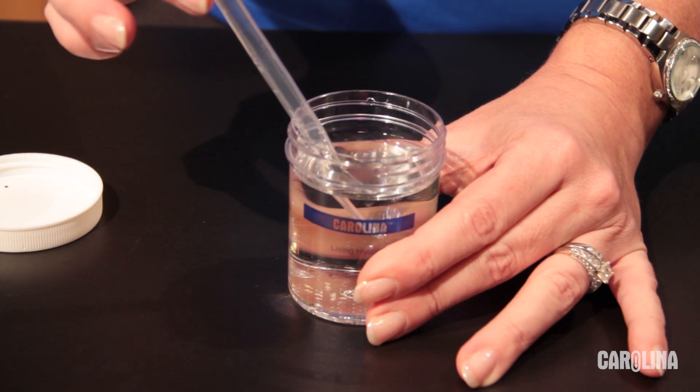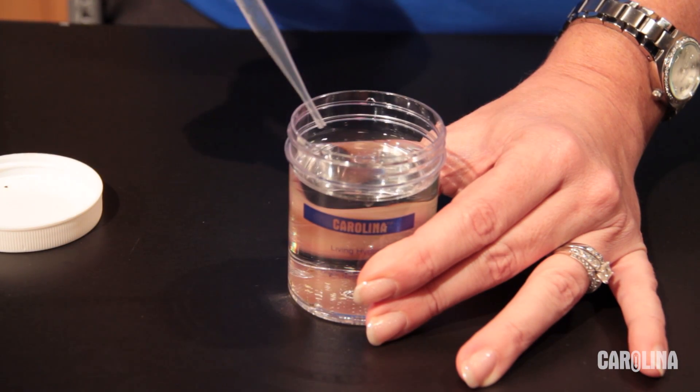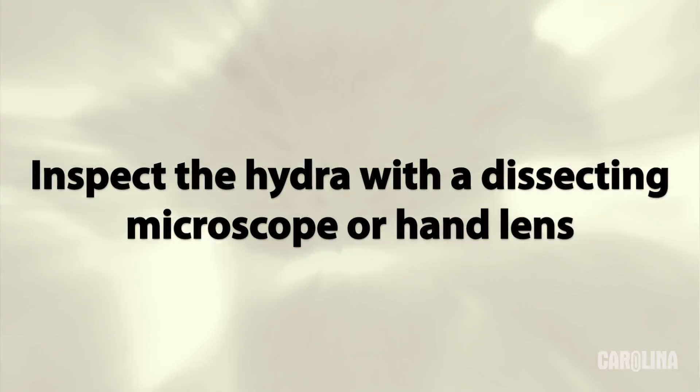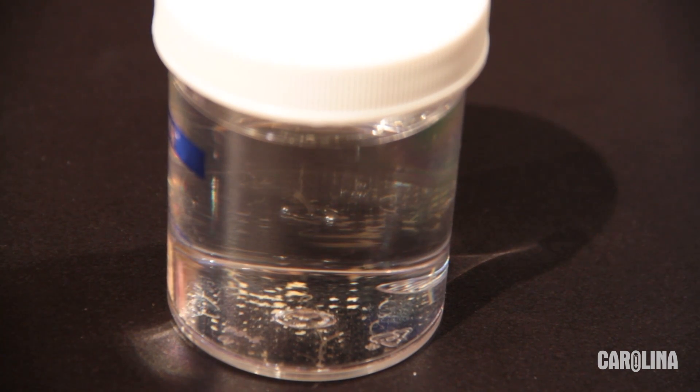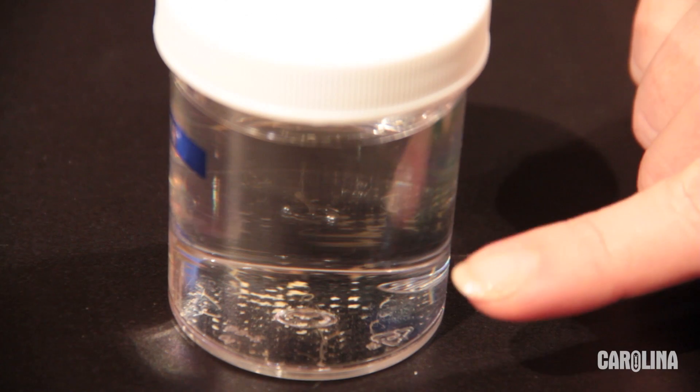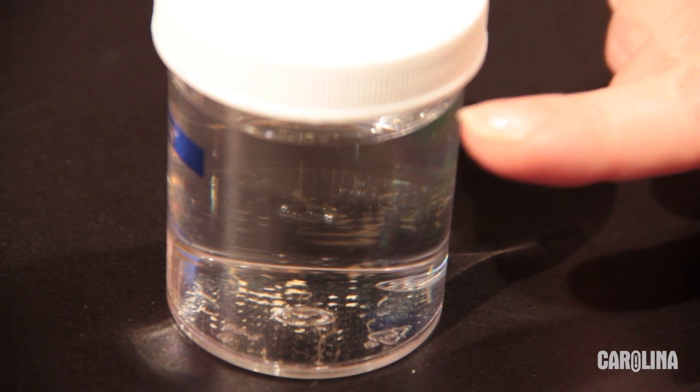Remove your culture from the box, uncap the jar, and aerate with a pipette. Inspect the culture with a dissecting scope or hand lens. The hydras may be contracted from being jostled. They are small, thin, and not easy to see. Most will be attached to the sides or bottom of the jar. Some may attach to the surface tension of the water.